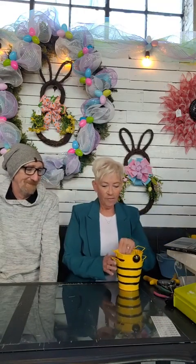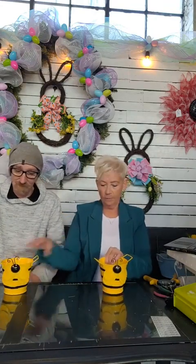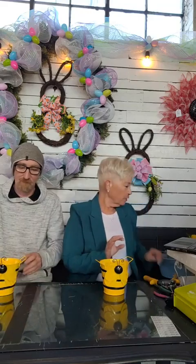Good morning everybody! Look how cute these are — I got these at Dollar Tree. They're so cute little buckets. I'll give you one and you're going to build a craft too. I'm going to put mine on a spinner.